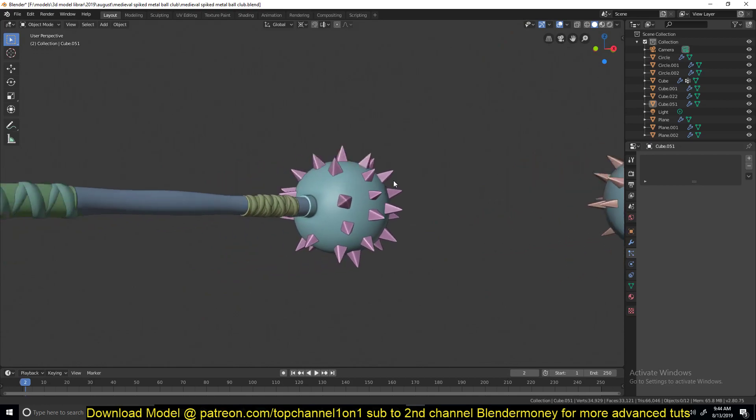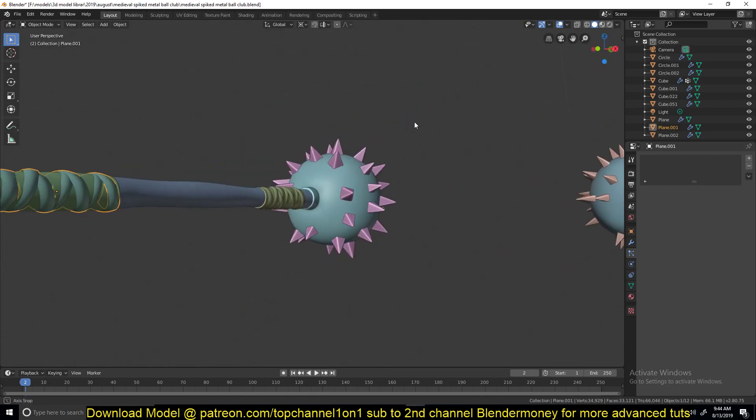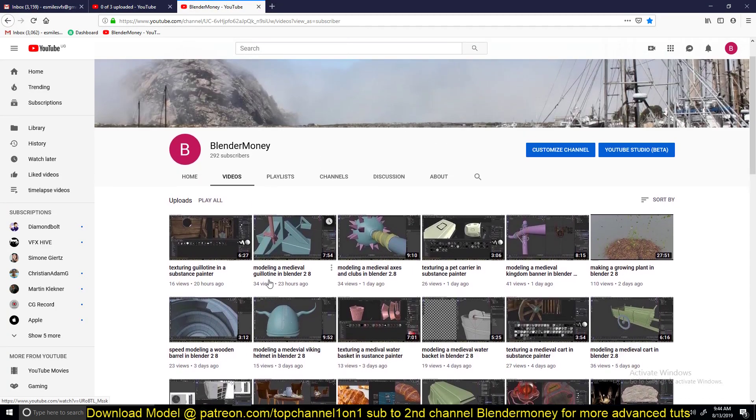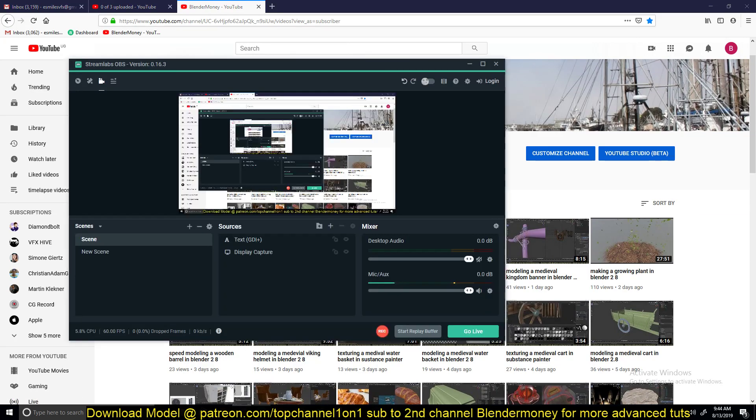If you want to watch the entire process of making these assets, including how I made these, you can subscribe to my second channel and watch those timelapses and videos. Thank you for watching — I'll see you in the next tutorial.